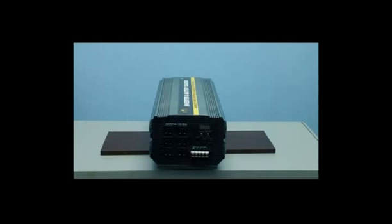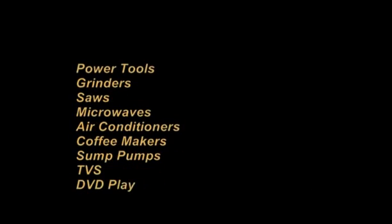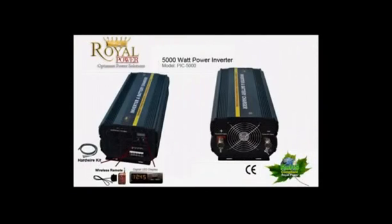Let's now take a look at a few applications that this large DC to AC power inverter can run. This unit could be used as a complete home backup and could run such devices as large power tools, grinders, saws, microwaves, large air conditioners, coffee makers, sump pumps, and even home electronics like TVs and DVD players. With this large system, you could run several different devices simultaneously.